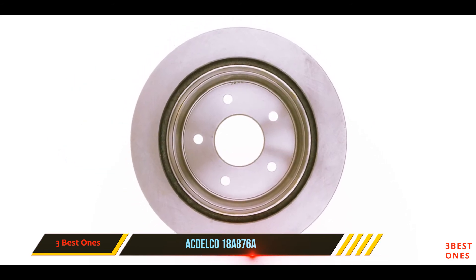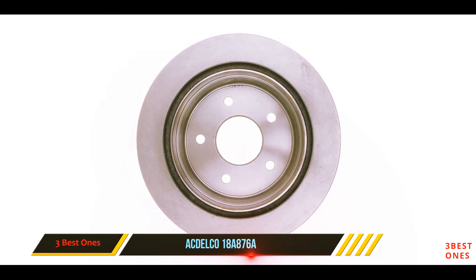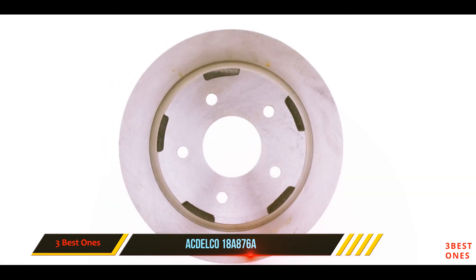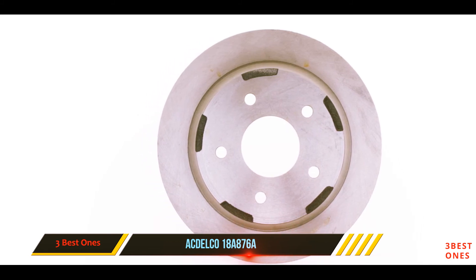The configuration settings on this rotor allow for better safety and performance, helping reduce noise while increasing airflow to mitigate heat accumulation. The company also offers a 12-month warranty with no mileage limit.